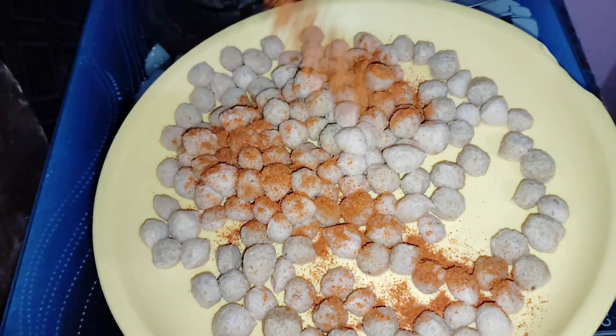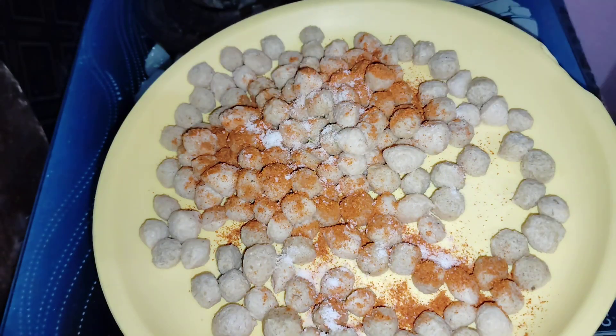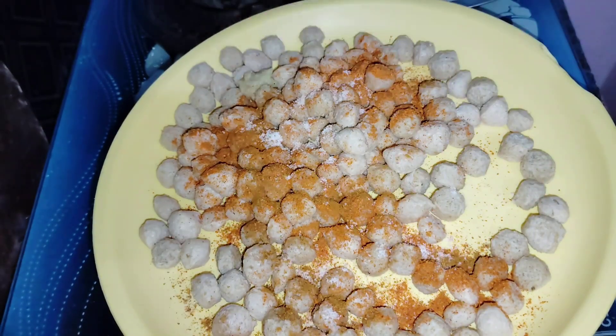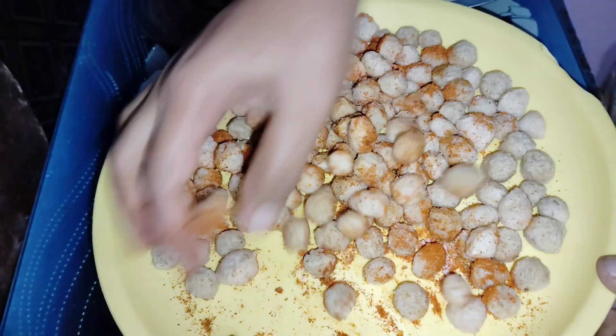First of all, you can add excess water. So add some salt and ginger garlic paste. So we will prepare the first meal maker.